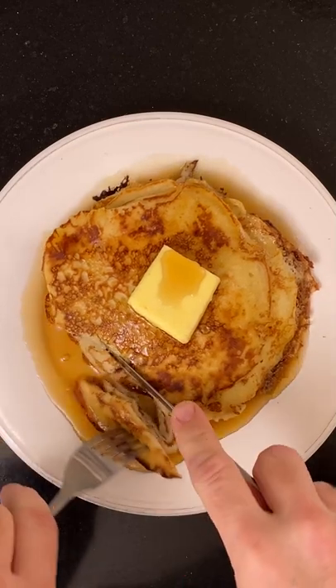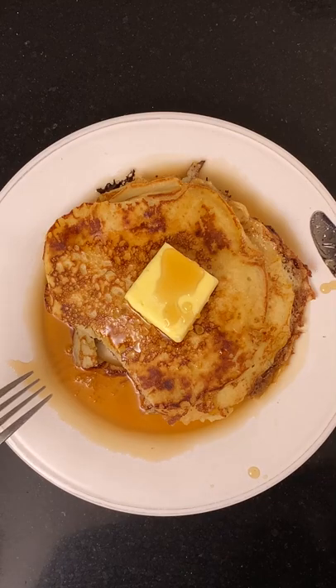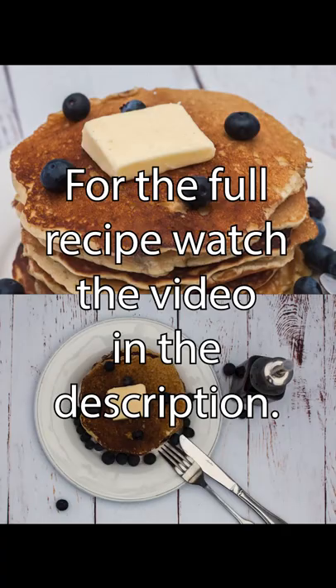Eat with lots of maple syrup and butter. And that's how you make sourdough pancakes.